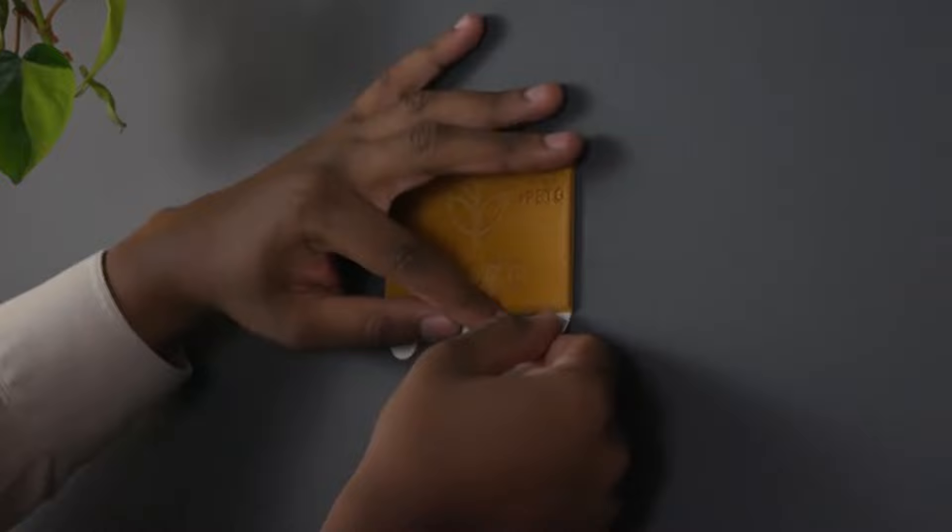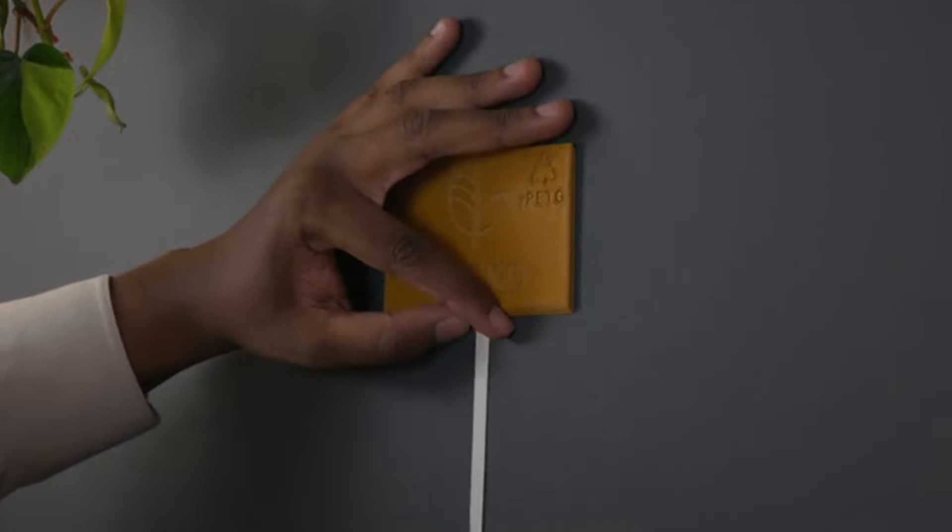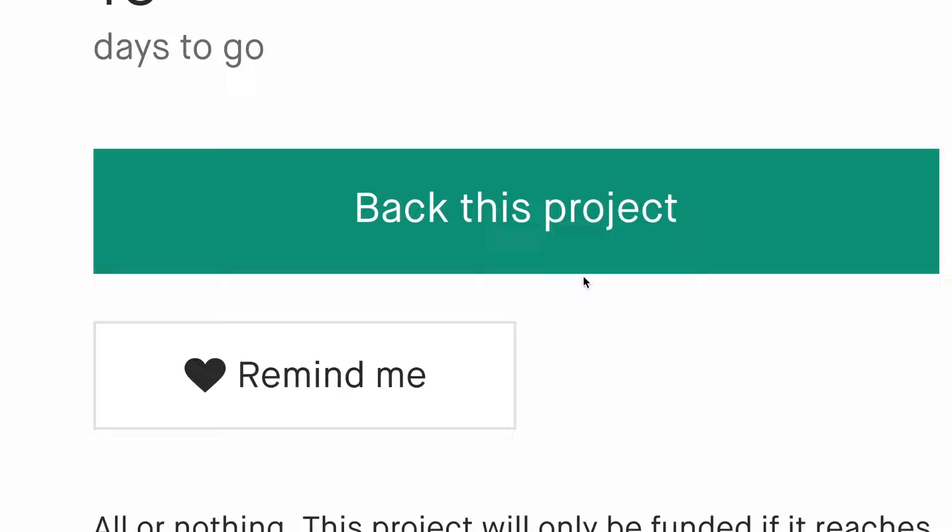Want to change it up? Simple. Hold the mount in place and pull each adhesive strip down slowly until they're completely off. It comes off looking as good as new.